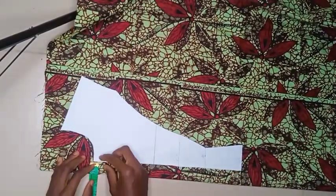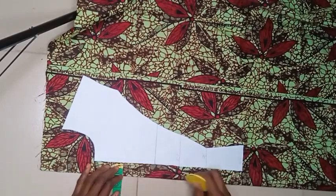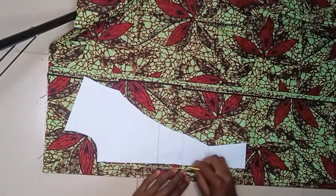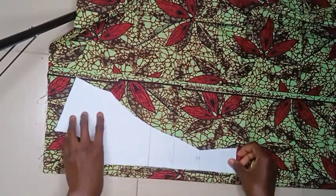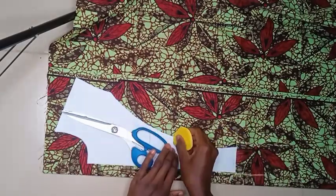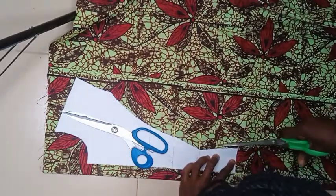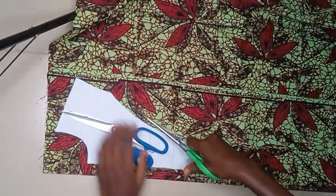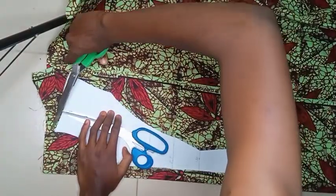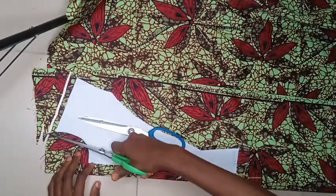Welcome back to the channel. Today we're learning how to make a beautiful box-pleated princess dart peplum blouse with a front zipper. This is the cutting tutorial covering the pattern drafting and cutting on fabric. Part two will cover finishing and sewing. This is Amen Clothing YouTube channel, where we teach how to use patterns to create unlimited designs.